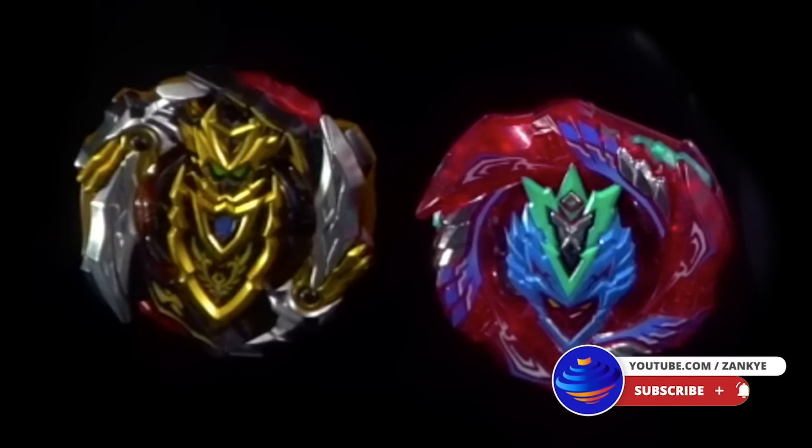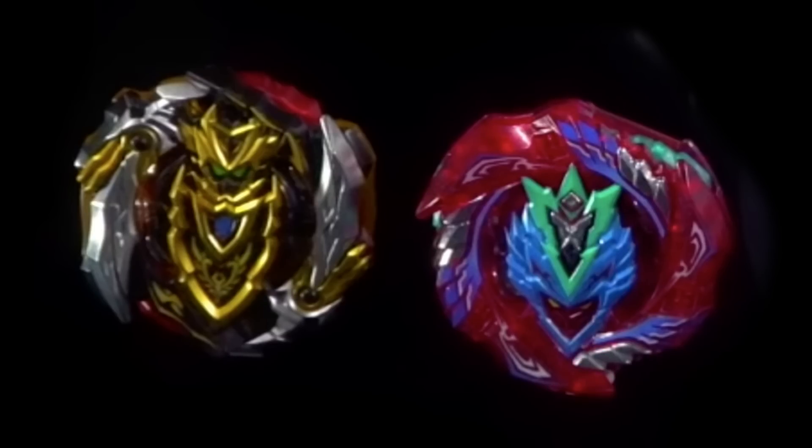Hello everyone! This is a Hasbro update video. So recently there has been some information on Wave 2 for Speedstorm, which we did a video covering. And in this case, there is an update to the Elite Pro, the Super, the Elite, the Elite Champion set.